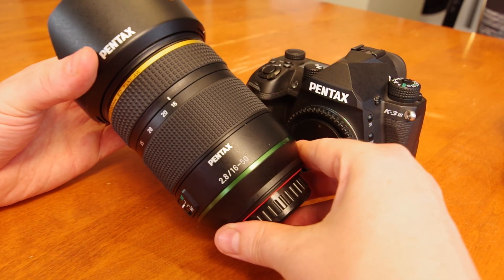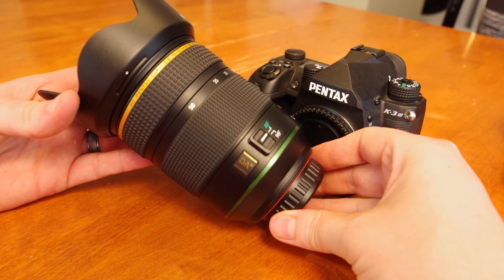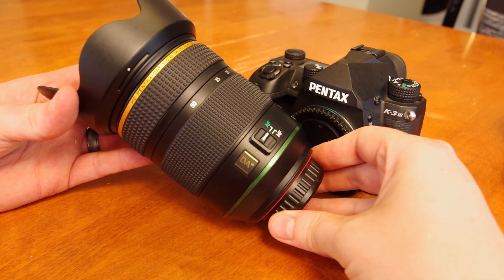Hello, Pentax Tips here. Today we will be taking a look at the updated Pentax DA Star 16-50mm f2.8, released in 2021.